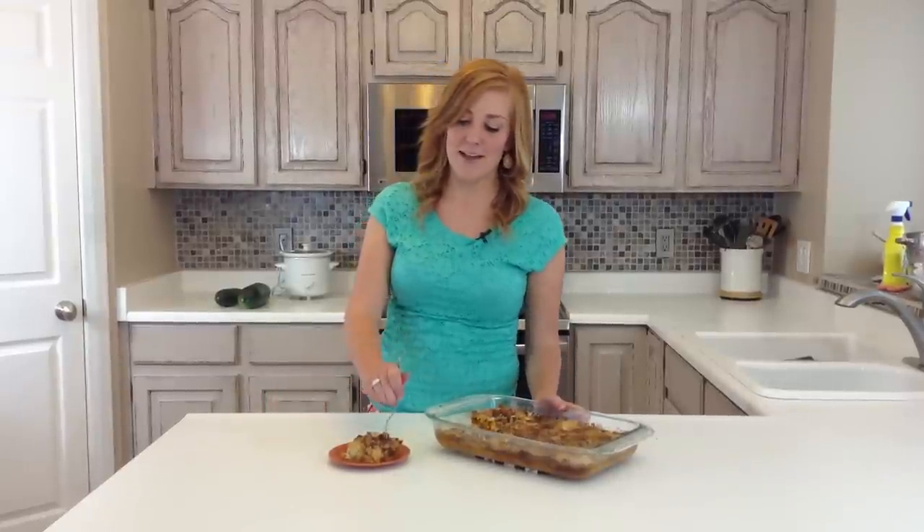Here's what it looks like when it's done. Perfect treat for fall — Pumpkin Pie Dump Cake, and it's delicious. Be sure to check out this recipe and other fall recipes on SixSistersStuff.com. Thanks for watching!